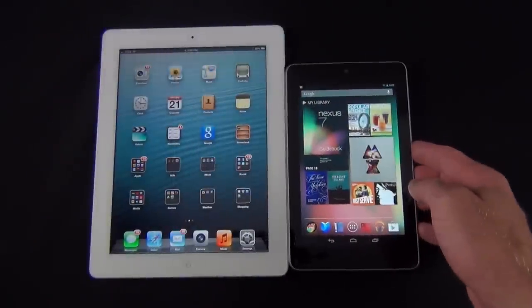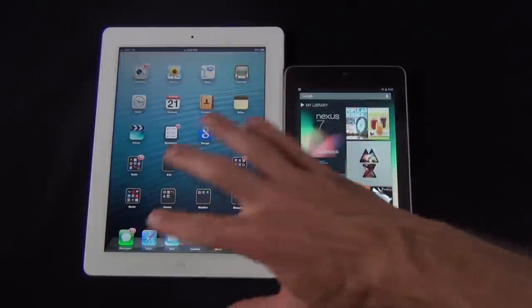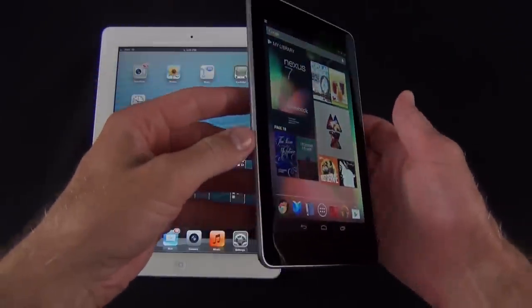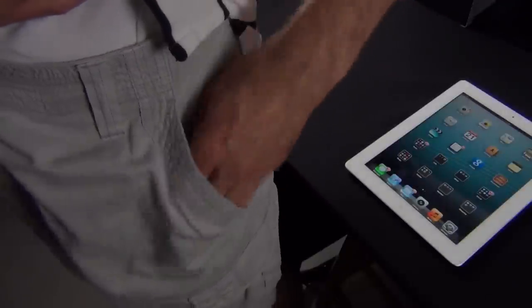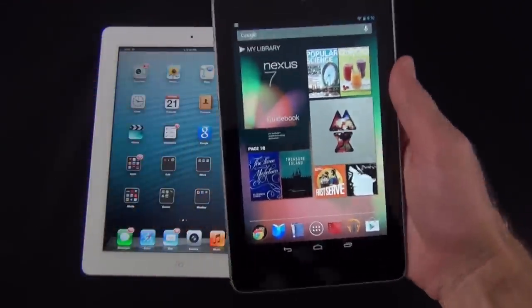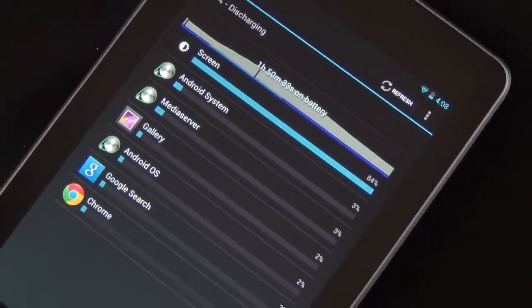Just to give some perspective on the size of the Nexus 7 versus the iPad: the iPad is a near 10-inch device so it is quite a bit larger than the 7-inch tablet. The 7-inch tablet is ideal for portability — it's certainly easier to carry around than an iPad. You can actually fit this in a pocket if you have a really large pocket or inside a coat pocket. It's better suited for reading books because it's lighter weight and can be held in one hand pretty comfortably. In terms of battery performance, it has a 4325mAh battery good for about 9 hours of video playback, 10 hours of web browsing, 10 hours of e-reading, or 300 hours on standby.